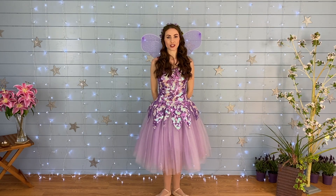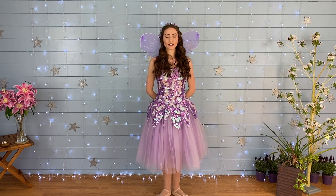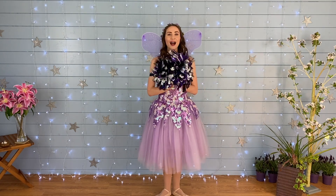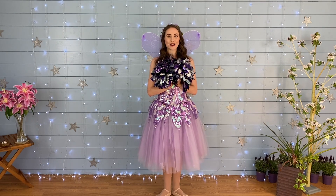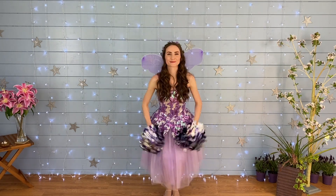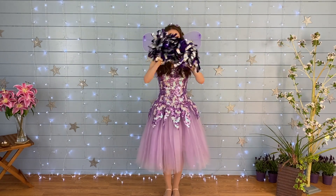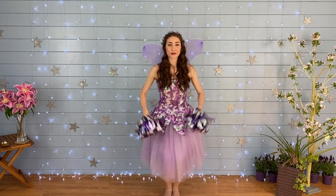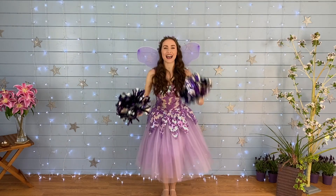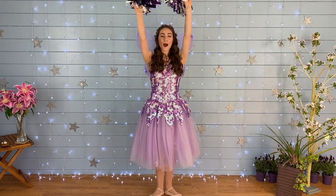For the next dance you are going to need to get something noisy to shake — you could get yourself some fairy bells, or you could find some pom-poms or scarves or ribbons to shake. I'm going to use pom-poms today because they're super sparkly. Are you ready? Feet together.